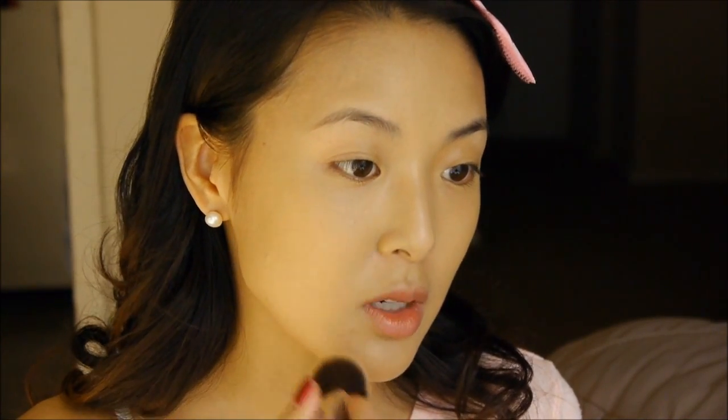This foundation is a lighter coverage but it layers really well, so just put it all over your face and then go over additional spots one or two more times where you need extra coverage. For my foundation I use the Sigma F84 Angled Top Kabuki. Next I'm going to set my foundation with Physicians Formula Mineral Wear Powder in Beige.